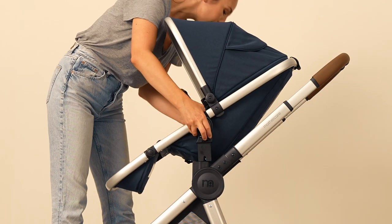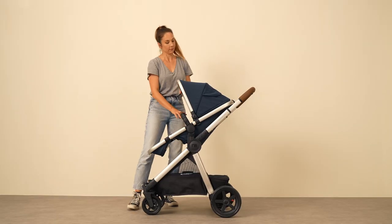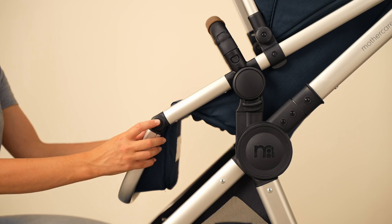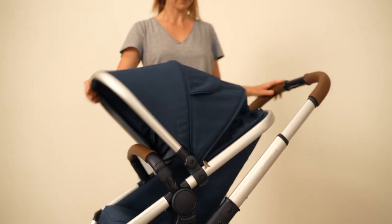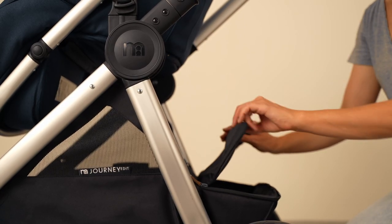To switch to a forward facing position, simply rotate the seat unit and realign the connection points. The Journey edit continues with its premium features, boasting an adjustable footrest, an extendable and removable sun hood, and a spacious detachable storage basket with magnetic pouch.